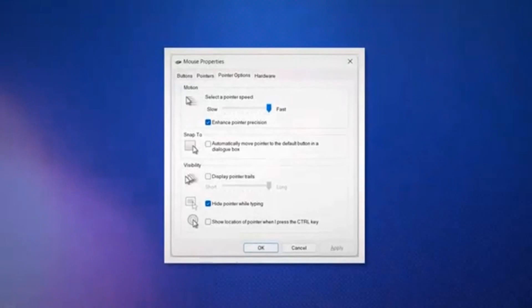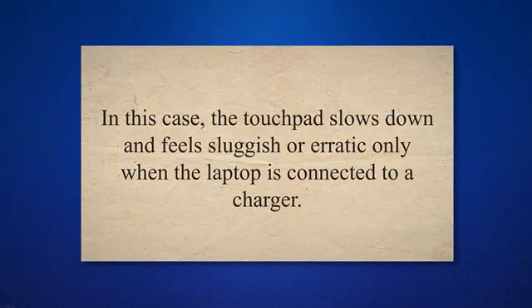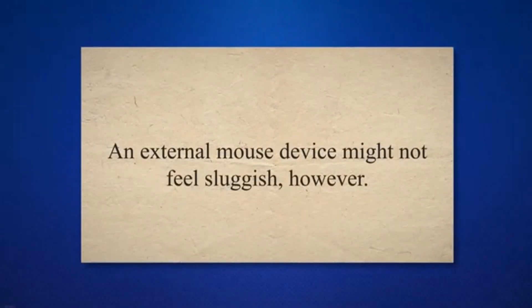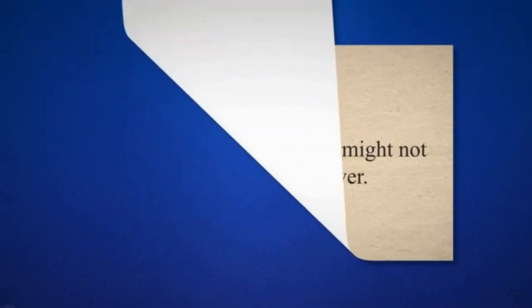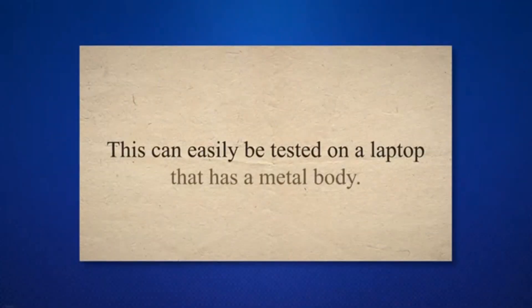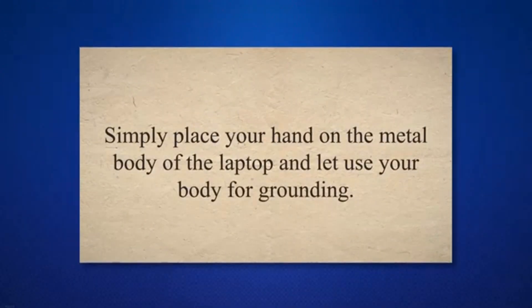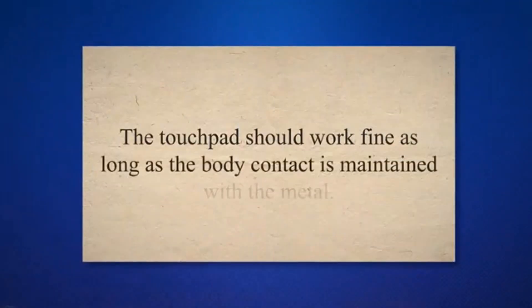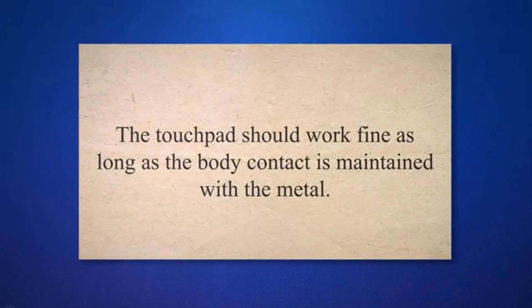Cause 2: Improper electrical earthing/grounding. In this case, the touchpad slows down and feels sluggish or erratic only when the laptop is connected to a charger. An external mouse device might not feel sluggish. This problem is caused by improper electrical earthing or grounding for the charger. This can easily be tested on a laptop that has a metal body — simply place your hand on the metal body and let your body act as grounding. The touchpad should work fine as long as body contact is maintained with the metal.